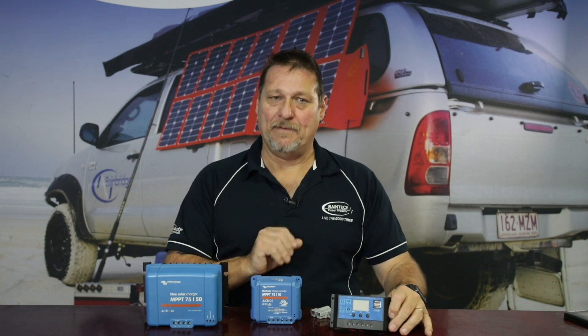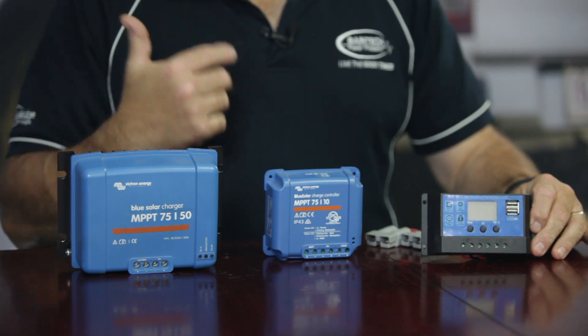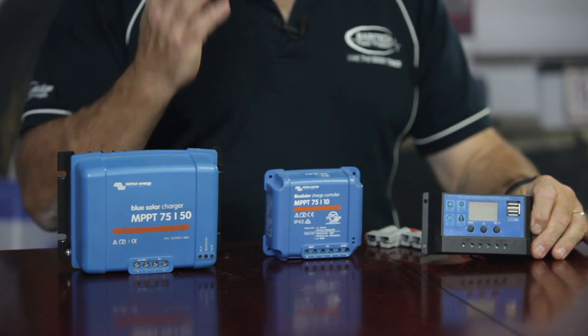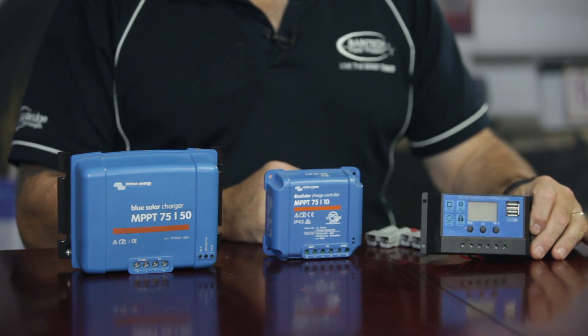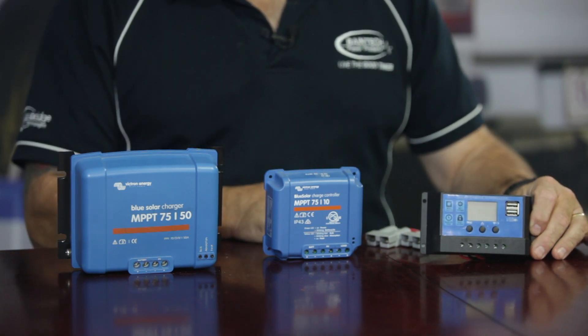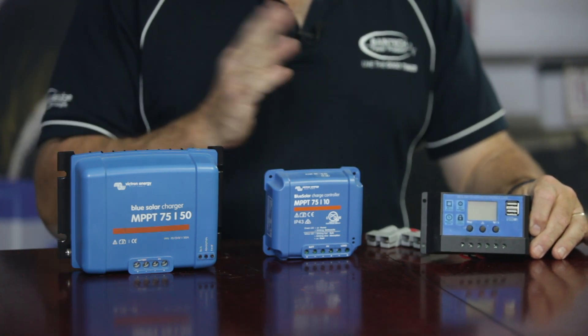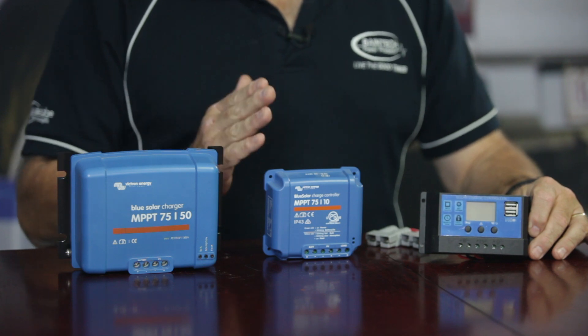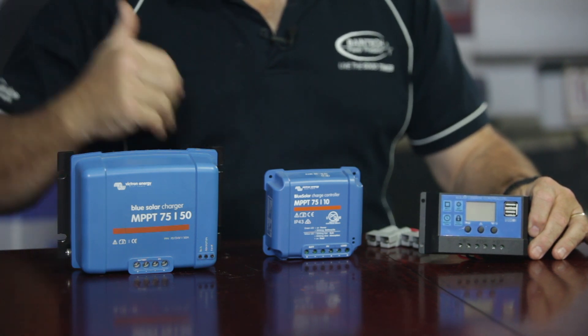PWMs certainly have their place though. They're purely there to cover your loads and to top up your battery and keep it going. It's not necessarily to take a battery from flat and charge it all the way up, because they certainly won't do that very well. They don't really have a lithium setting because the key difference between charging a lithium versus an AGM battery is that higher rate of charge required to float a lithium battery.